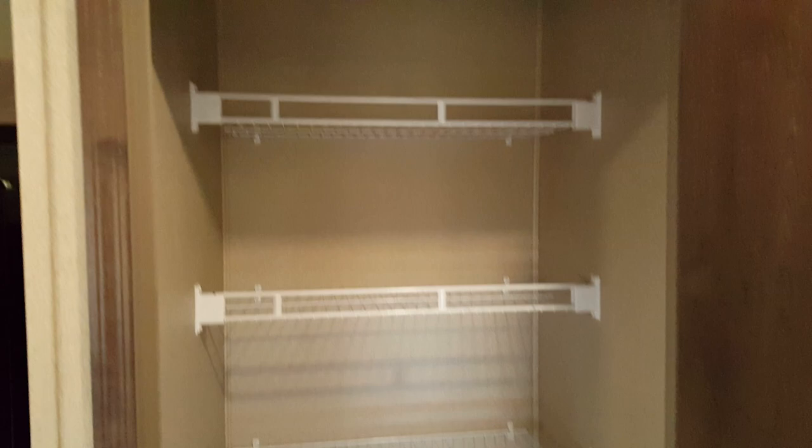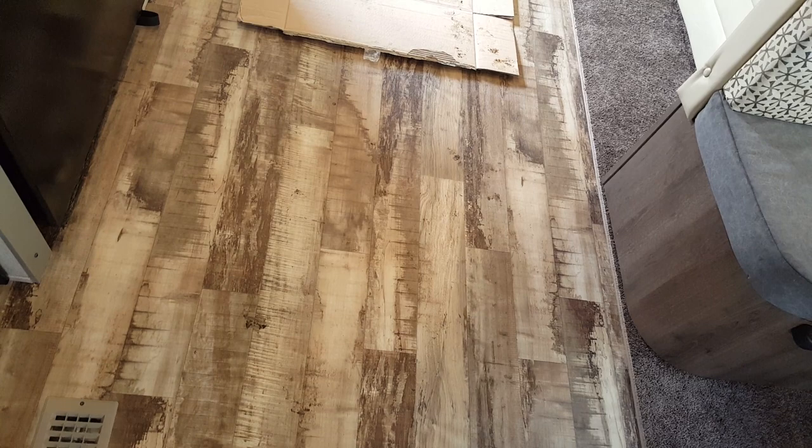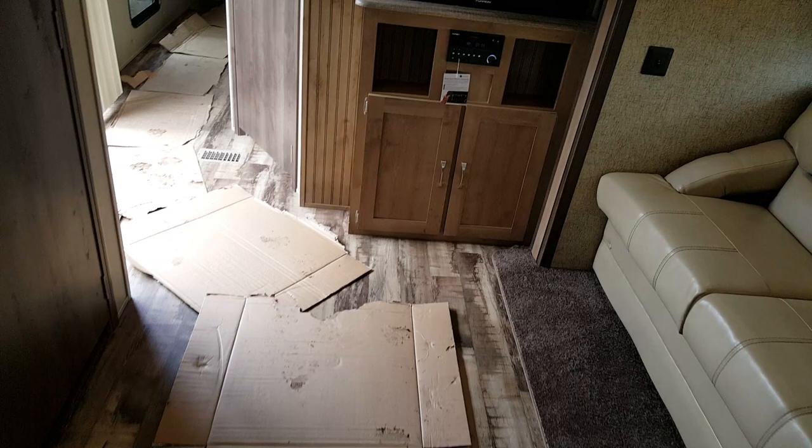The AC is ducted through the ceiling and the heat is vented through the floor — you can see the vents in the flooring. The floor is linoleum that looks like hardwood; it's wood-grain linoleum, all one piece with no seams, so it's very easy to clean. You can see cabinetry below and above the entertainment area as well.